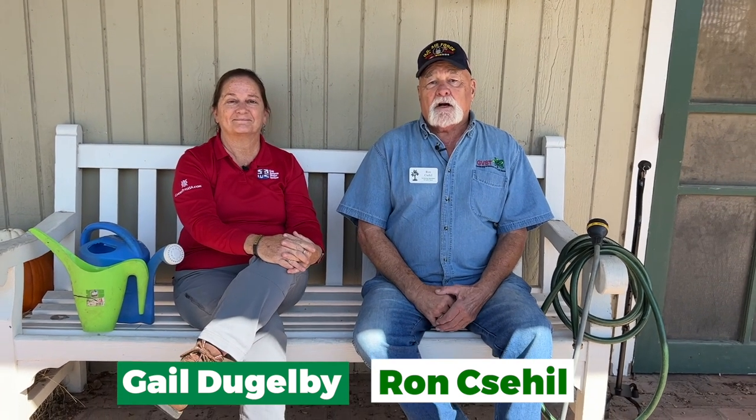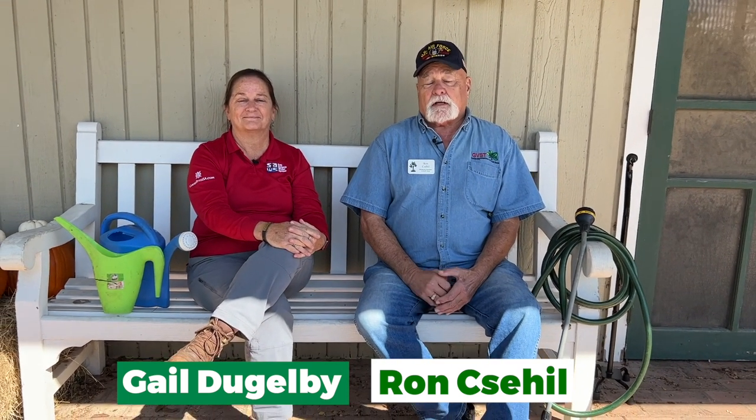Welcome to Go Gardening. I'm Ron Seahill from the Garden Volunteers of South Texas. I'm a volunteer. We're here today with Gail from SAWS to talk about how to use water, save water, and do the most efficient ways you can to water.